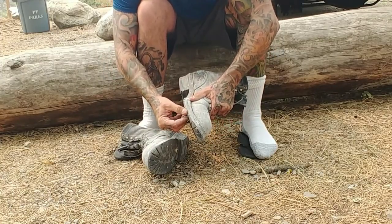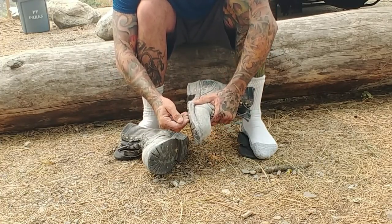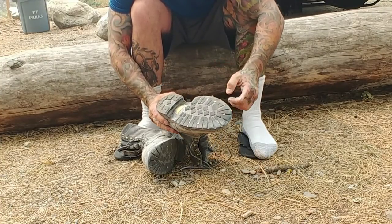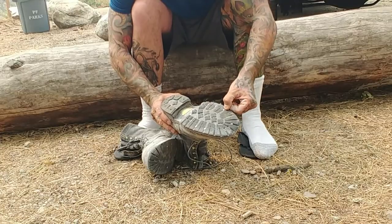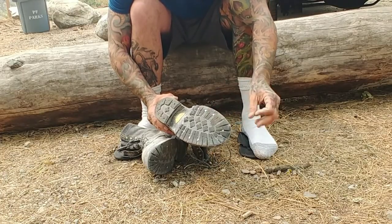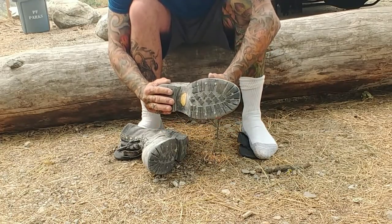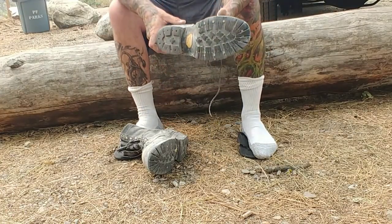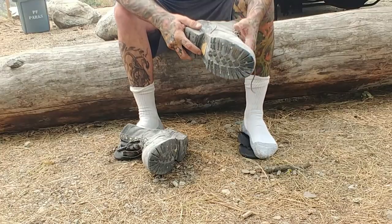I've had these for about a year and a half now. I probably should have gone with the honey Vibram soles because they're a little better on concrete and hard surfaces. These are the lug soles and they're kind of more for outdoors, woodsman and stuff like that.